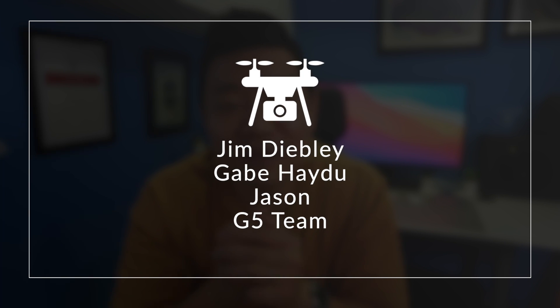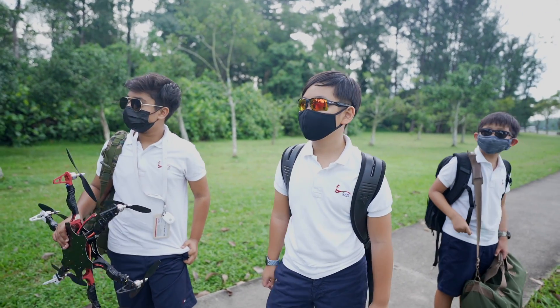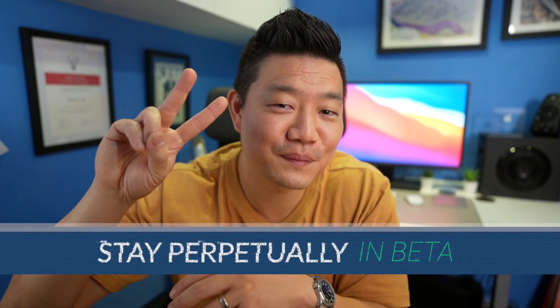Thank you so much for watching. Please check the description for links to the resources that you saw in this video. Special thanks to James Dibley, Gabe Haydu, and Jason, and of course the team of fifth graders for making this learning experience possible. Please hit the subscribe and like button to see more videos like this. Until next time, stay perpetually in beta, and I'll see you in the next one. Peace.